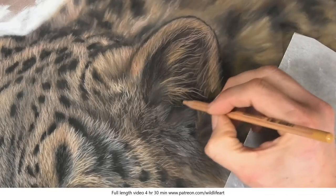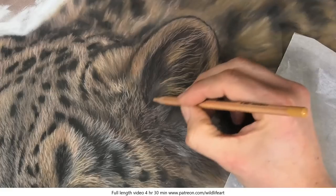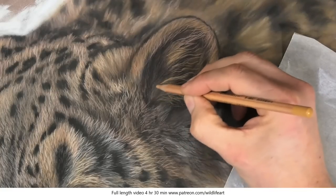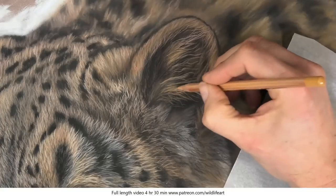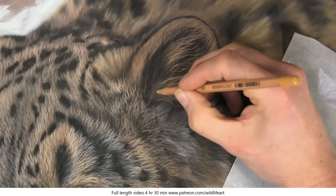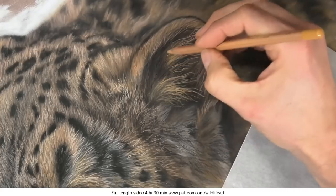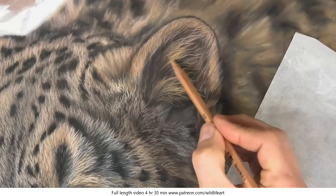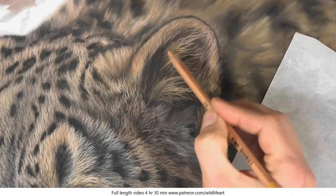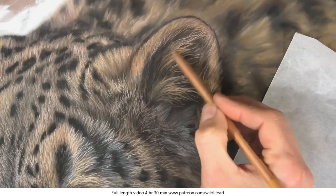I'm going to continue adding more and more details, gradually going lighter and lighter. Don't forget also with a pencil you can apply it very, very gently and get a less distinct mark — so you don't have to keep swapping pencils all the time. I'm doing that now as I'm blending back from the light into the dark.